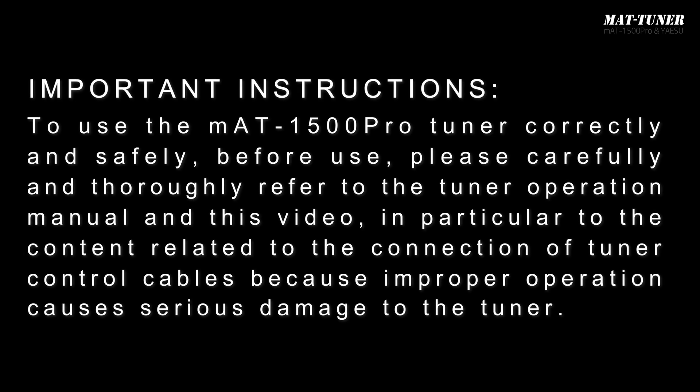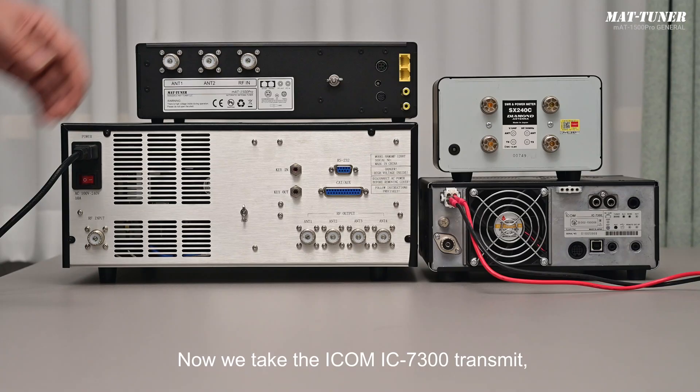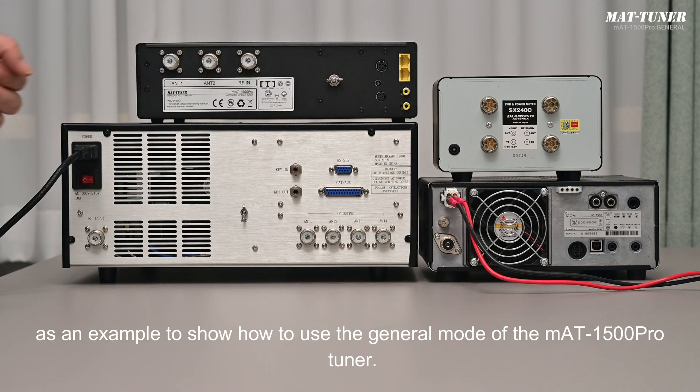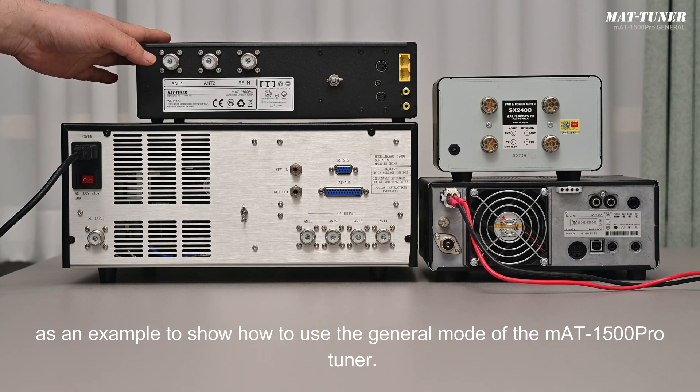Important instructions: to use the MAT1500 Pro Tuner correctly and safely, before use, please carefully and thoroughly refer to the tuner operation manual and this video — in particular, the content related to the connection of tuner control cables — because improper operation causes serious damage to the tuner. We take the ICOM IC7300 transmitter as an example and show how to use the general mode of the MAT1500 Pro Tuner.